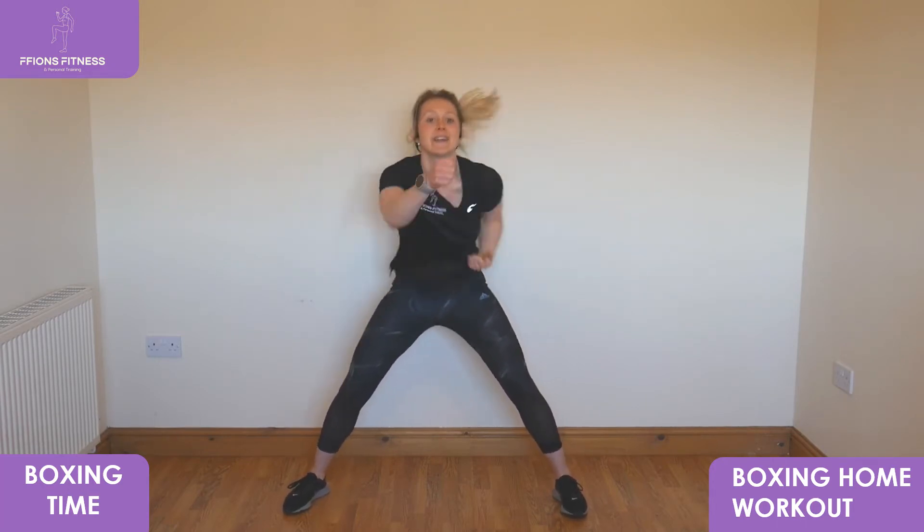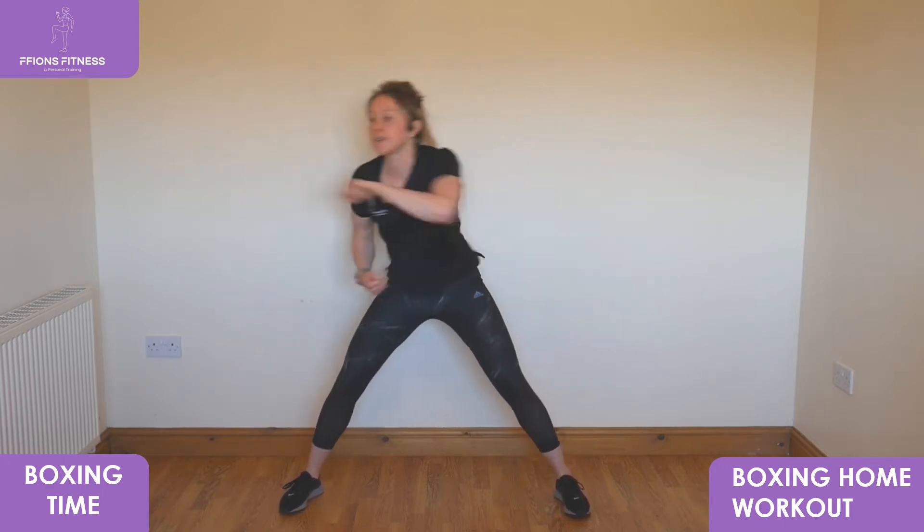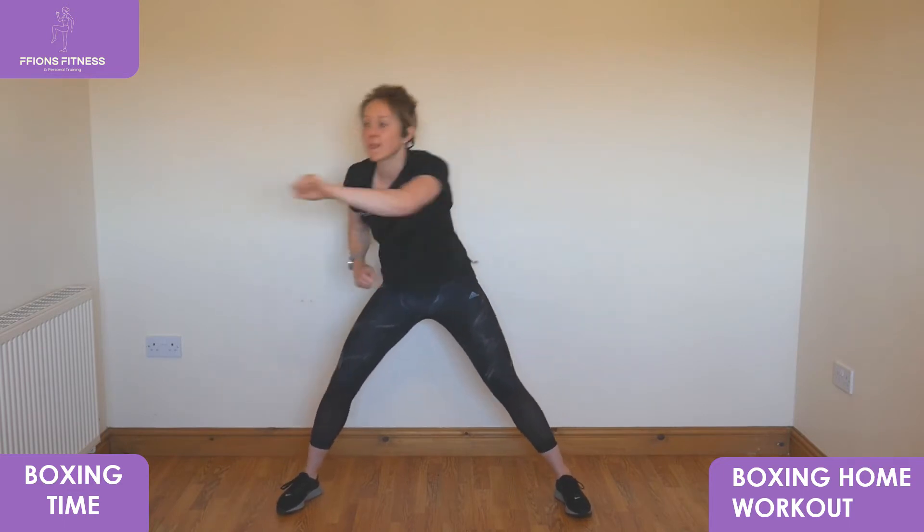Start to punch out forward to front, start to pick your pace up a little bit quicker. Back in tall, try and hold your body still and punch out wide in front. Keep going — take out wide to side to side, keep going back narrow in front, keep your body still.